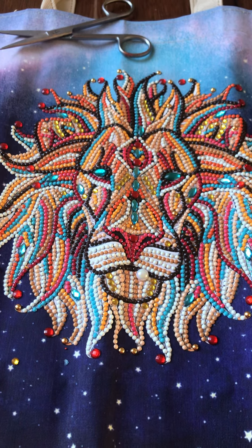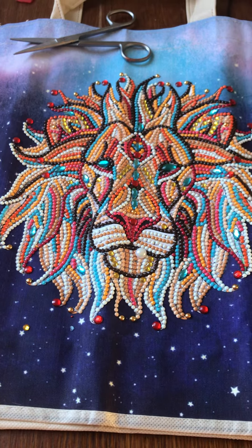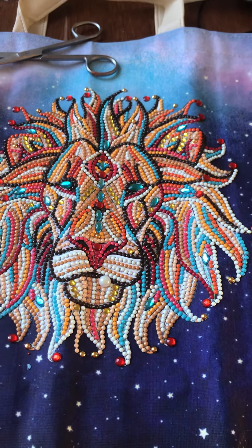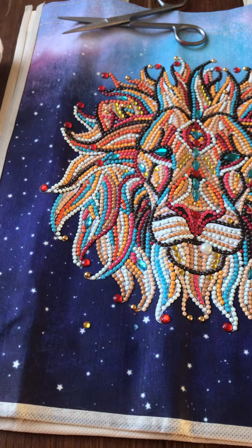Hi guys, it's Lise again from Lise's Crafty Creations. I'm just showing you the finished product — this was the bag that I started the other day. I showed you the drills and I'm just going to do a review on it now.